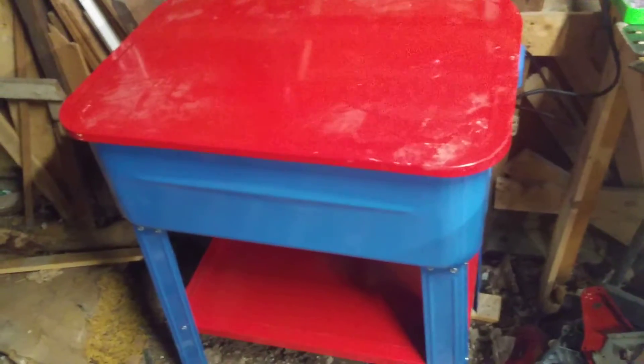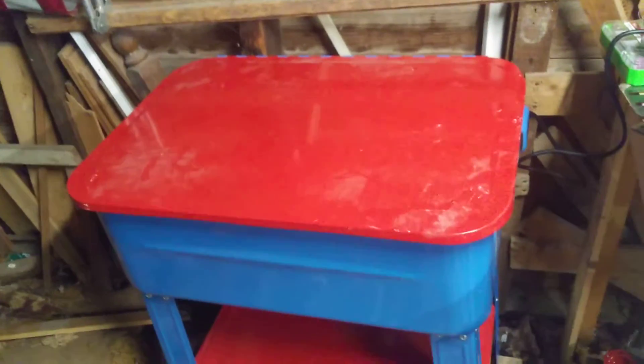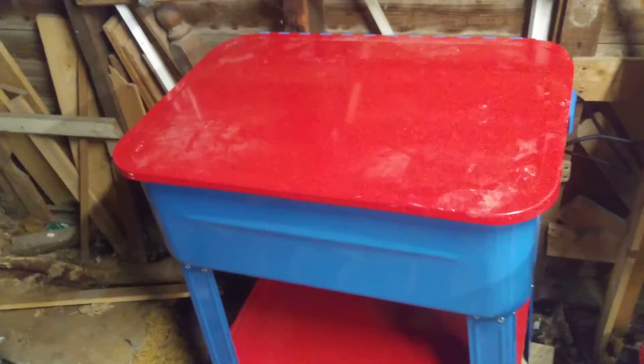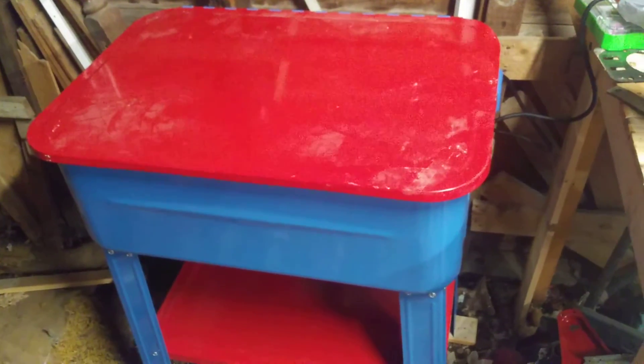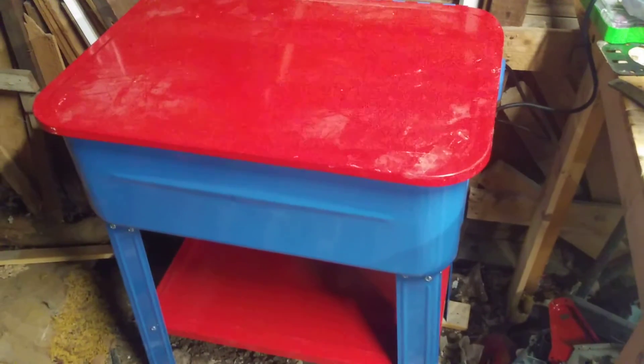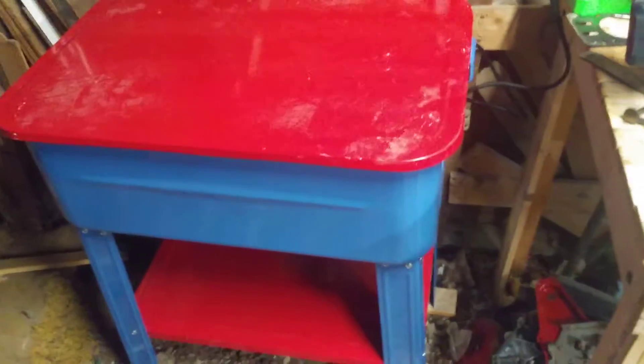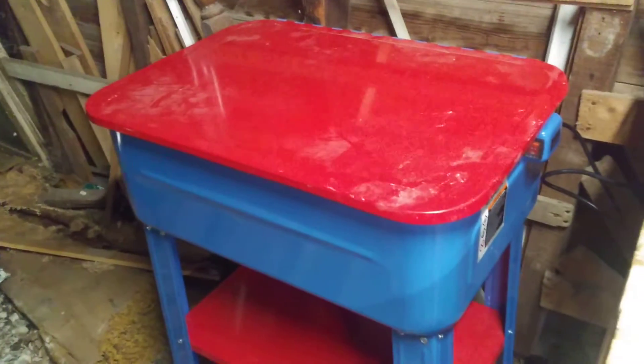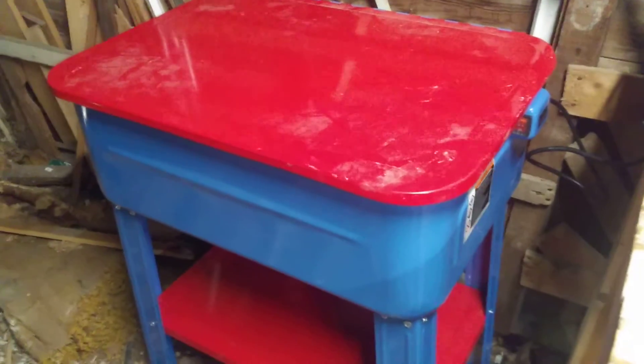Hey guys, it's Mater here. This is one of the newest things I've gotten — well, I've actually had this for a while. Went to my local pawn shop, about 25 miles away, and someone had this that they bought brand new at Harbor Freight, never put it together.